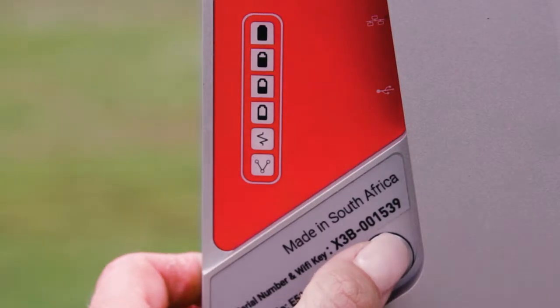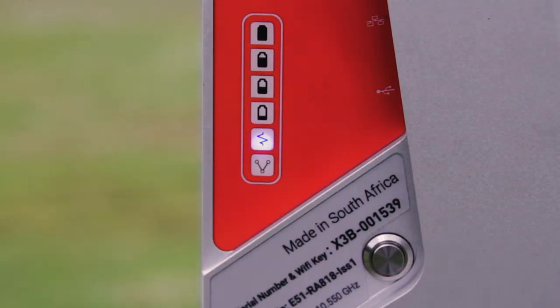Once the FlightScope is secured on the tripod, press the silver button to power up the radar. Wait for the double beep, then you know it's ready. Once the radar is placed behind the ring, you are now ready to use the FlightScope athletic software.